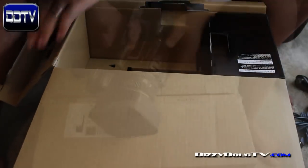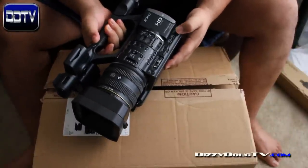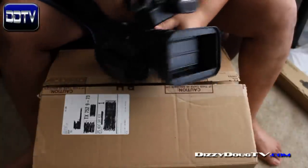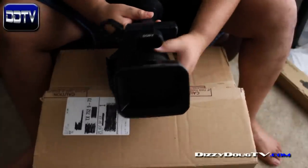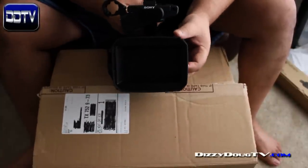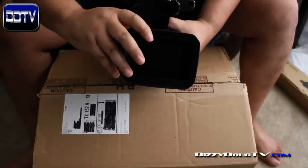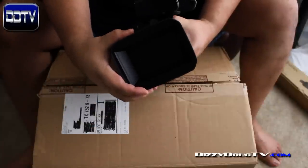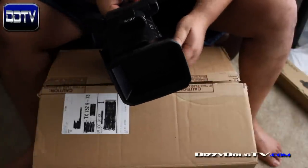All right guys, this is it — this is the star of the show. This is my new baby, my Sony HDR AX2000. I'm going to take you guys on a brief tour of some of the features and maybe some of the reasons why I chose it. Here in the front we have the matte box — you can open and close it. I love that, it's awesome. You can remove the matte box to put a filter on, and it snaps back on quickly. There's a built-in microphone in the front and a hot shoe.